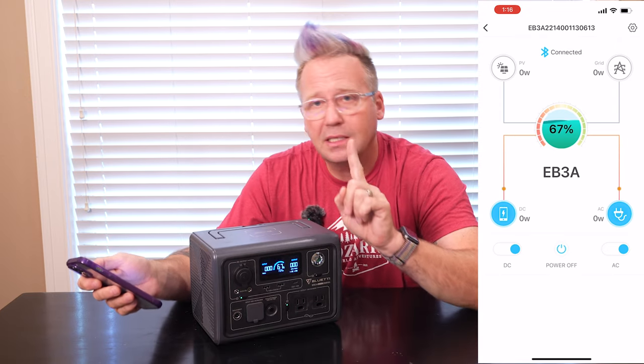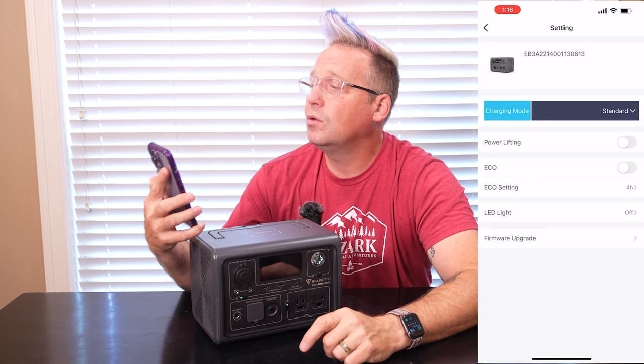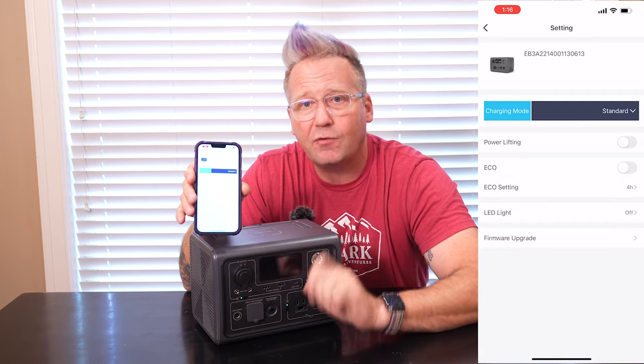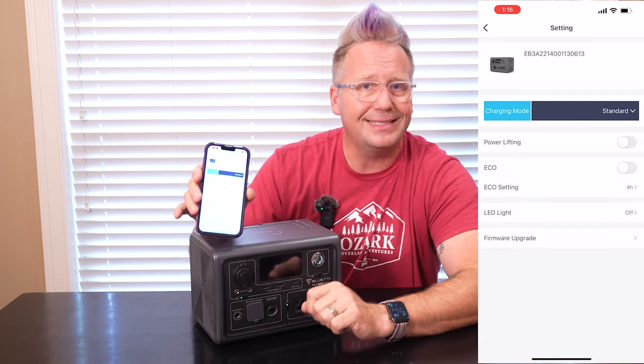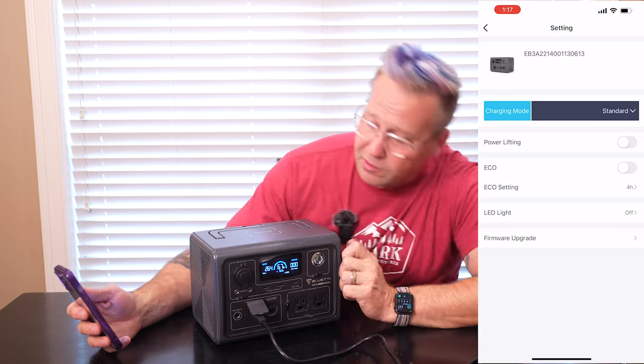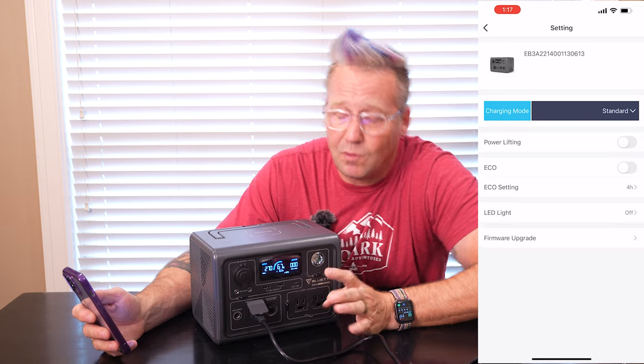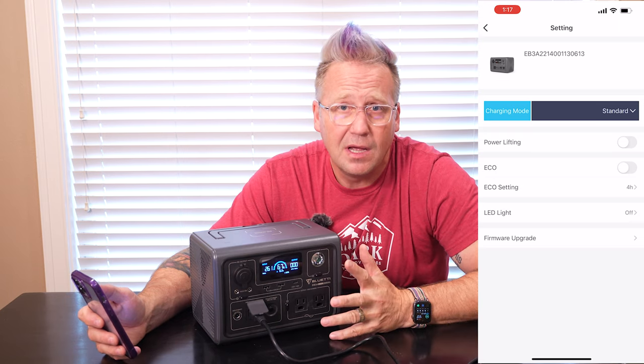The app is very handy, but I told you about the super fast AC charging. This thing does something really cool — you can go into the settings and actually tweak the AC charging to three different methods. Right now the power cord is plugged in and it is in the default standard mode, which is giving a very respectable 267 watts of input, which for a 268 watt-hour power station will recharge this. It does slow down once it gets to the peak to protect the batteries, so in about an hour and a half on standard mode, you can recharge this thing.